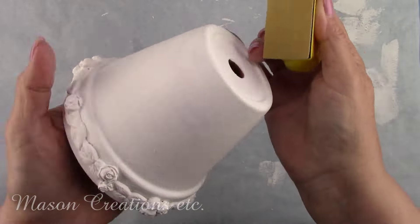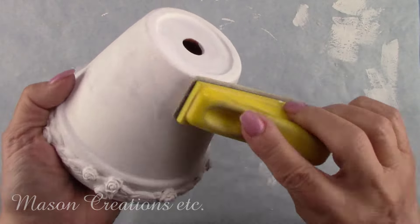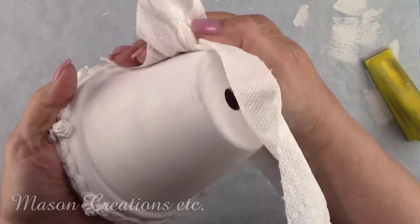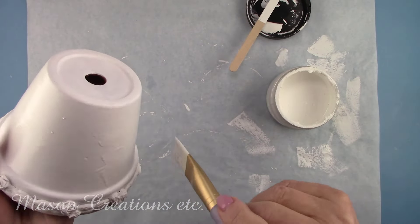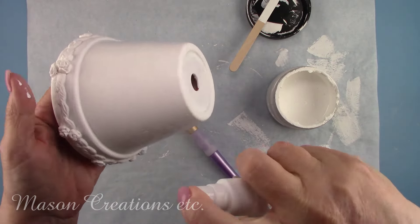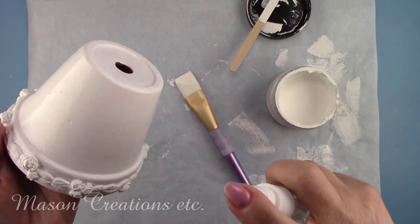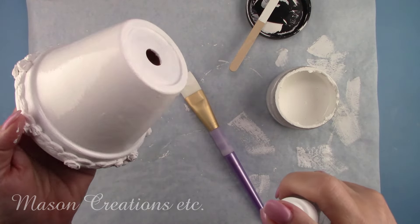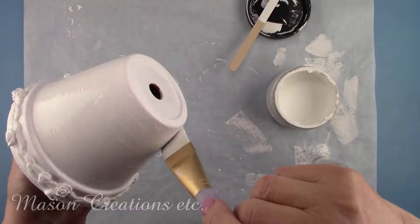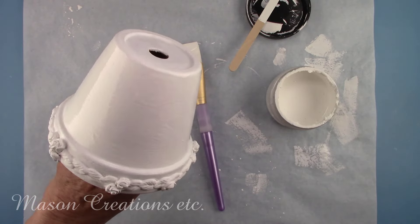I let the first coat dry for about 30 minutes. Chalk paint can have a little bit of a rough surface, so I sanded it with a fine grit sandpaper and then gave it another coat of paint, and let that dry for another 30 minutes. I'm giving the paint a very light mist of water. This helps eliminate brush strokes and leaves a really nice soft finish. But be careful — use a very, very light mist. If you use too much, the paint will run. Watch for runs and smooth them out right away. You can also just give it a light sanding again after the second coat of paint dries. Either one will give you a nice surface to decoupage on.